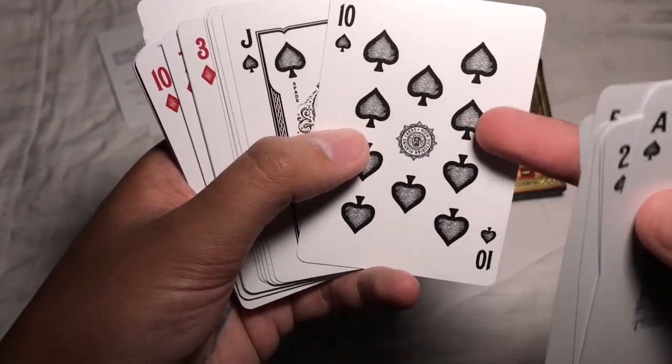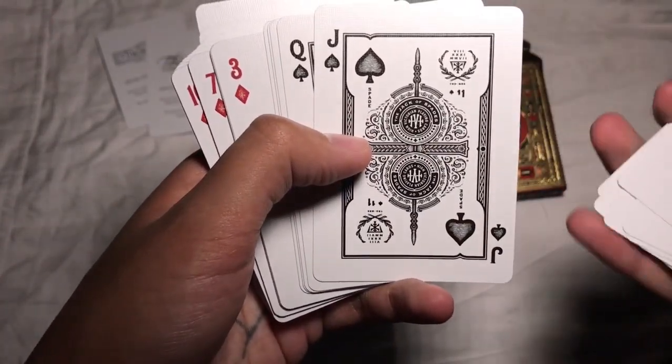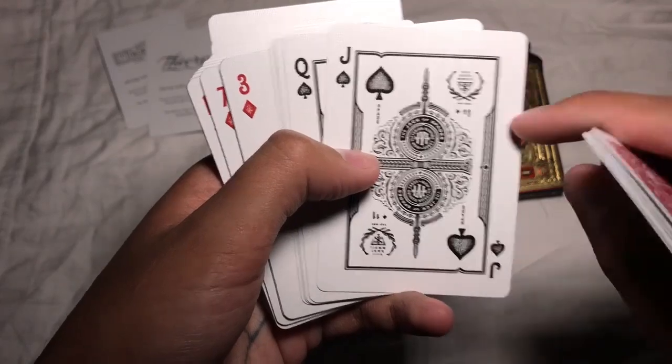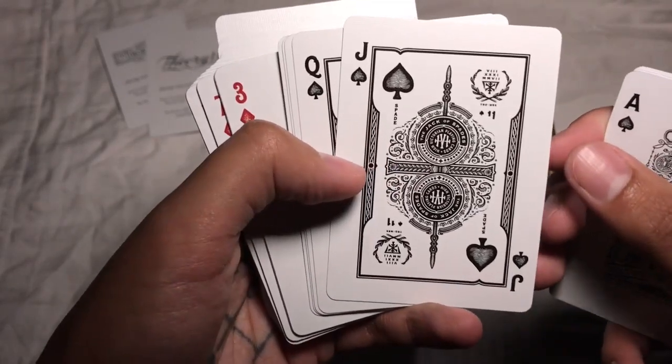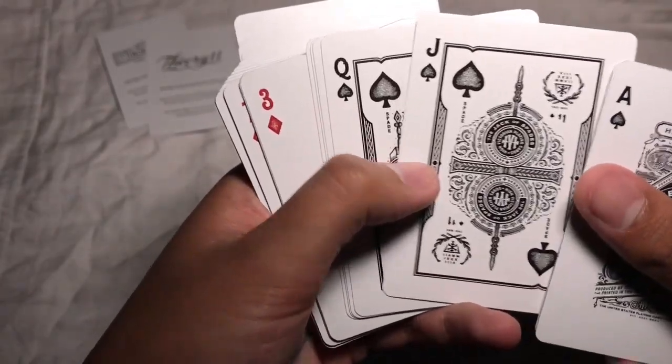The 10 here says 'High Victorian playing cards.' And then once we start getting into the face cards, I totally dig this design. It says Jack of Spades and it has this very intricate design — this is characteristic of all of the face cards in the deck.